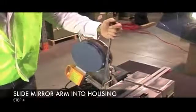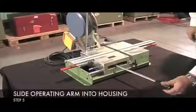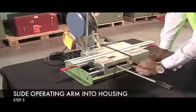Step 4: Slide the mirror arm into its housing. Step 5: Slide the operating arm into its housing into the substructure.